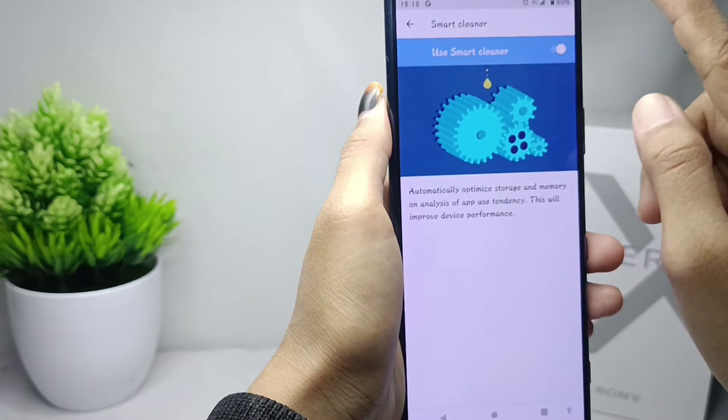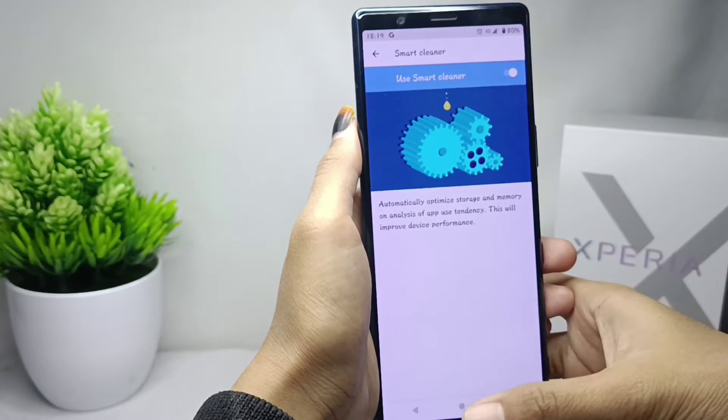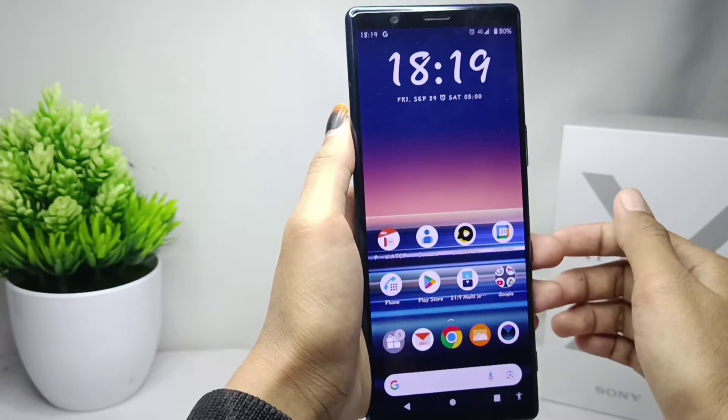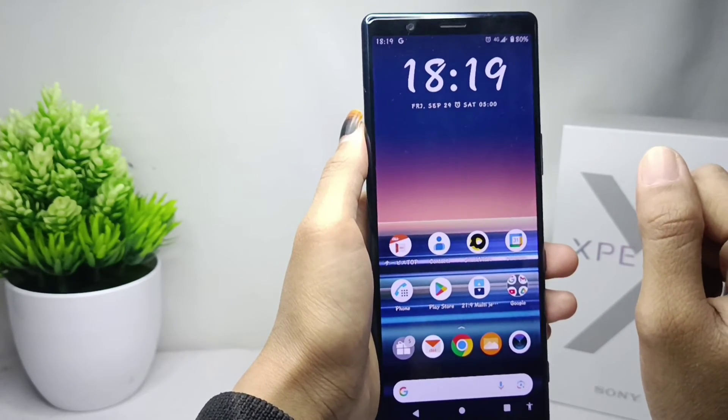Smart Cleaner on your device has been successfully activated. That's the tutorial on how to enable Smart Cleaner on a Sony Xperia device. If you found this video helpful, don't forget to like and subscribe to get other information from this channel.